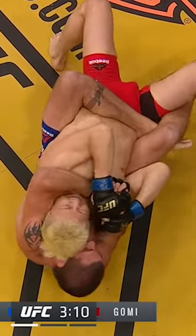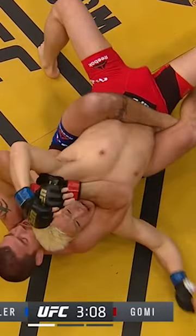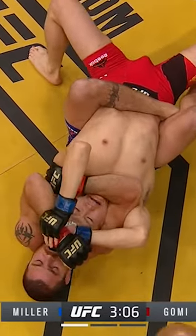He's got the hands clamped together. Gomi's in big trouble now. But Gomi's got to really fight those hands, and as he does, Miller just sinks him in the other way.